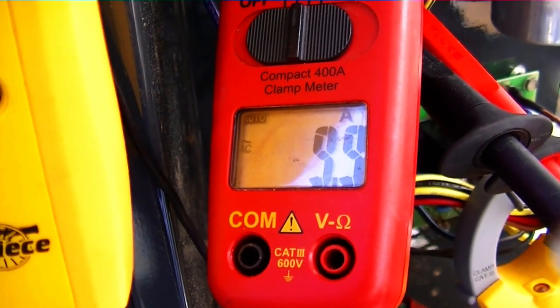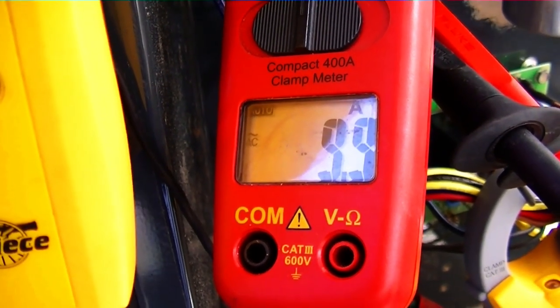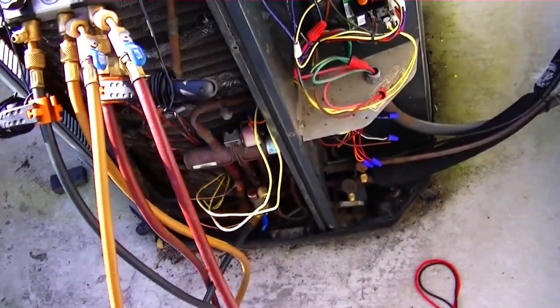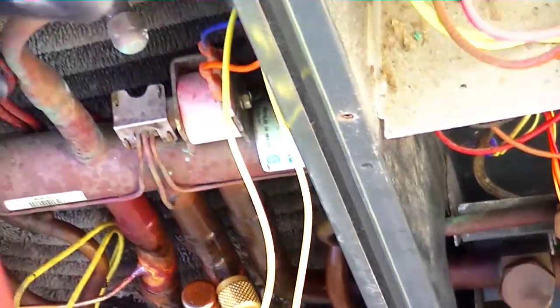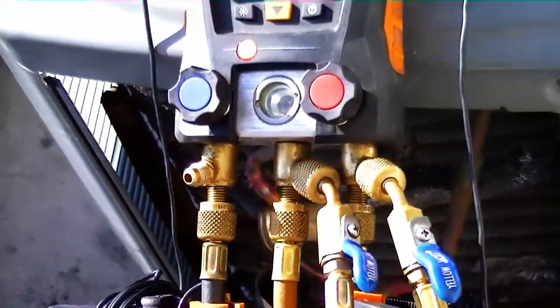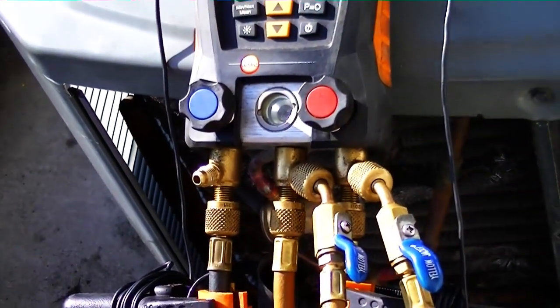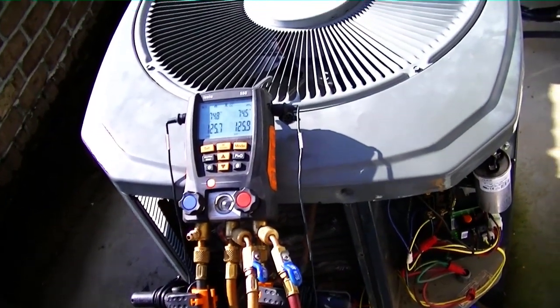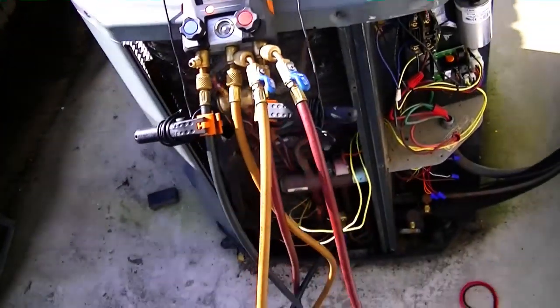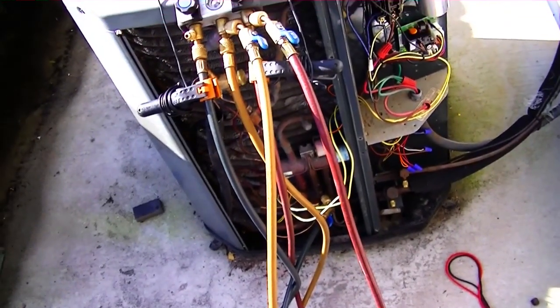I have disconnected my high-side hose and poured it down to the liquid line. I opened up my manifold so that all the contents will flow into the suction line. I'll restart the unit in cooling and allow all the liquid to be drawn out of the hose, so hopefully all that'll be left is low-pressure vapor when I disconnect them.